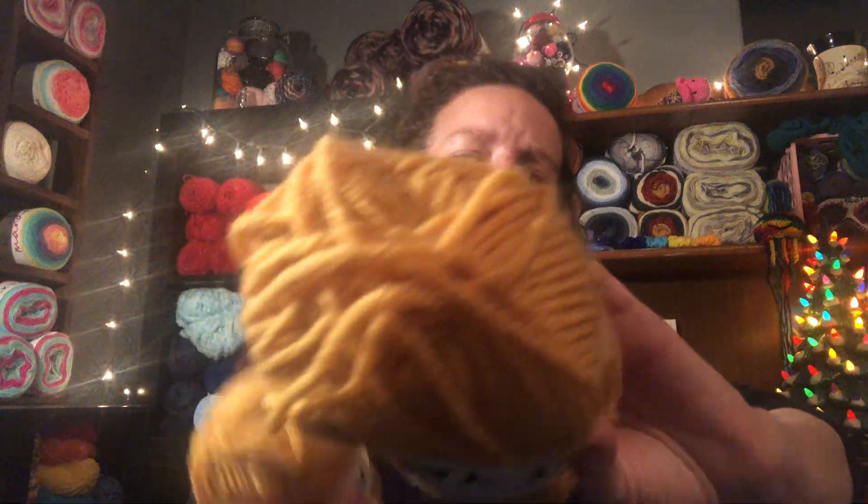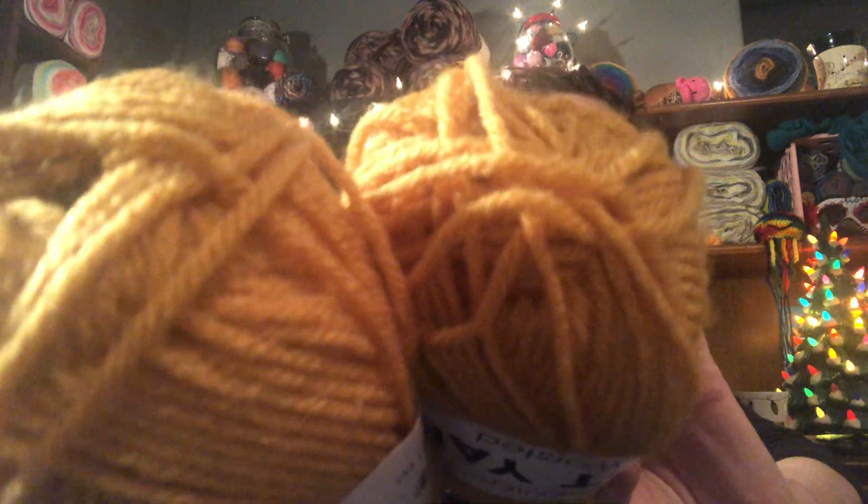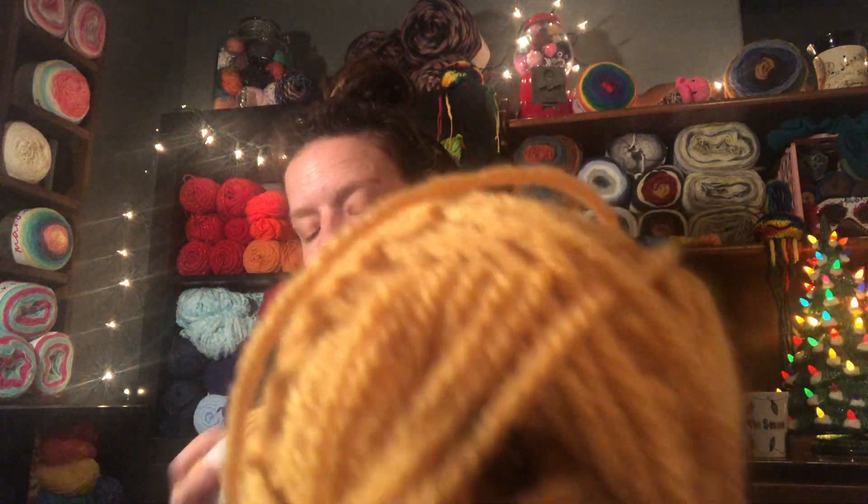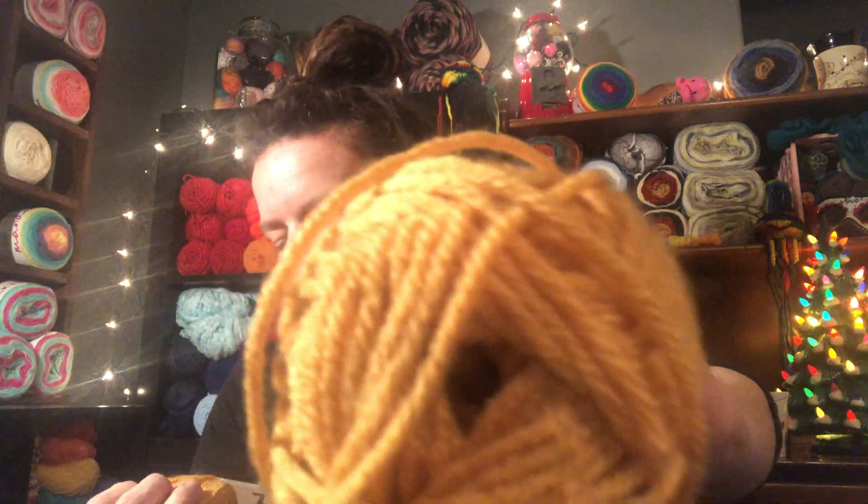I got two of these — this is the color Maize, M-A-I-Z-E. It looks really orange but it's not; it's mustard yellow and it's really pretty. Same specs: 131 yards, medium four weight, 5.5 hook or 5 millimeter needles. I just thought these were really pretty and when you put them all together they're really nice fall colors.